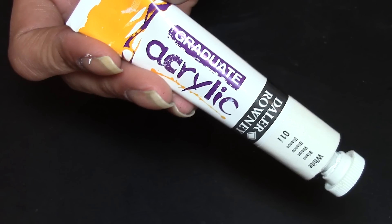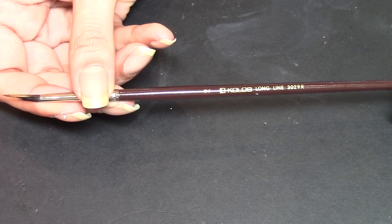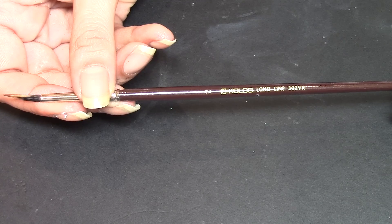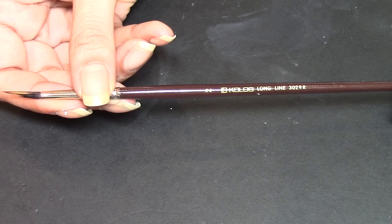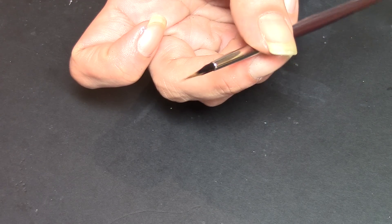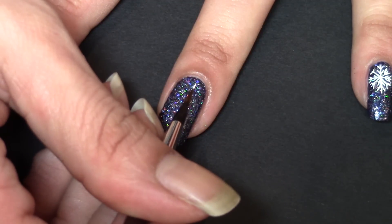Once the nails are dried I take some white acrylic paint and a paint brush with a very thin tip. This is the new paint brush that I actually got recently — for information it will be linked in the description box. As you can see it's got a very fine tip there so it makes working with this kind of design easier.